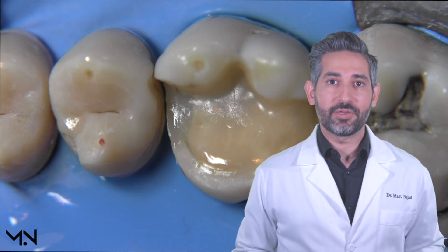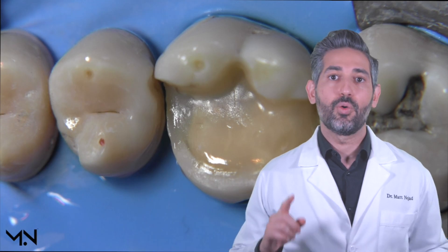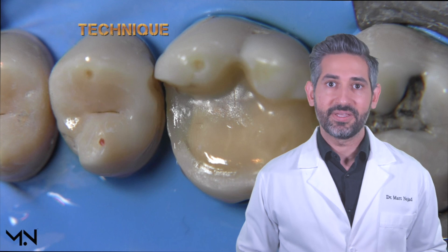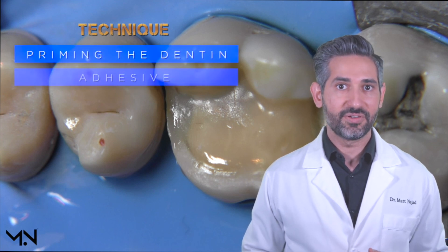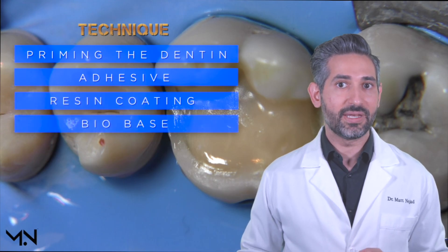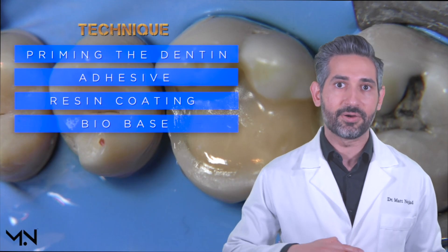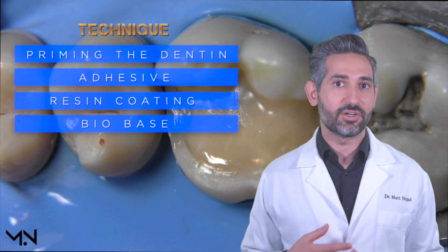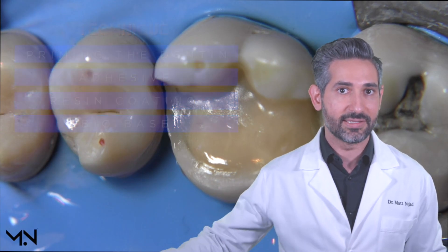Now let's review everything we've learned. In this video we've covered what immediate dentin sealing is, why it's important, and how to perform it step by step. The technique involves priming the dentin, following with adhesive, using resin coating, and using the bio base to eliminate additional preparation, block out undercuts, elevate deep areas, and deal with deep margins. All of this is in contrast to traditional techniques which rely on more preparation and delayed dentin sealing.